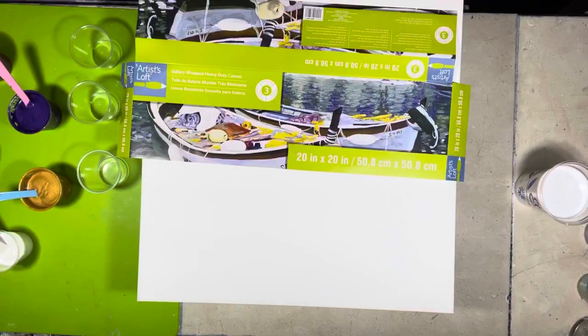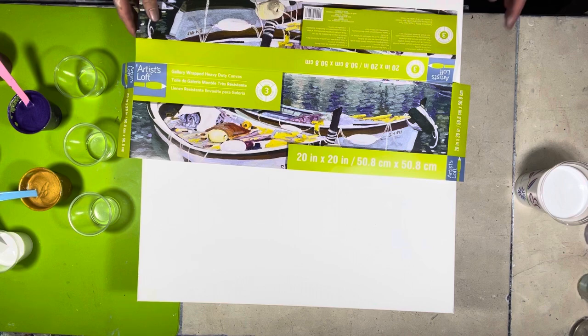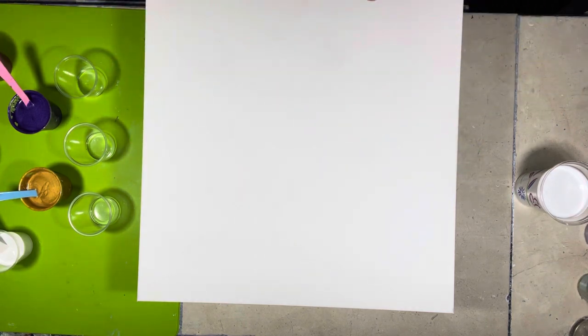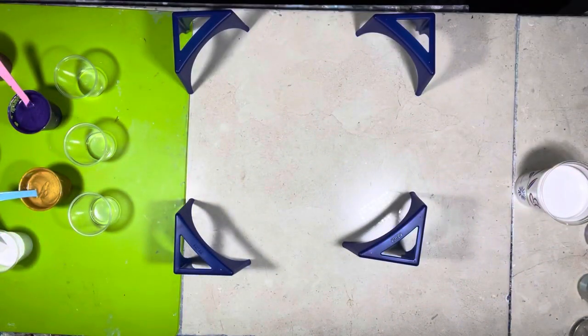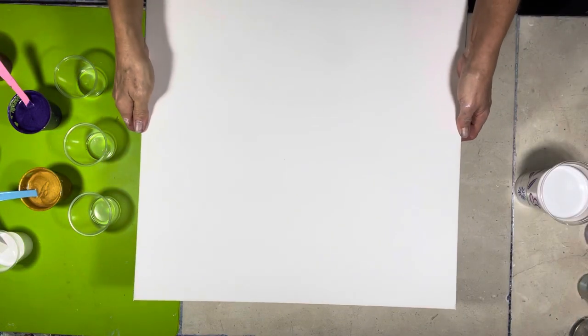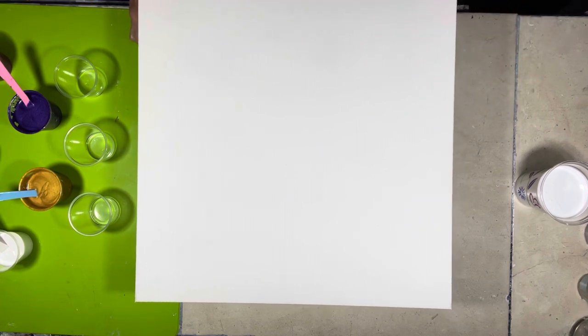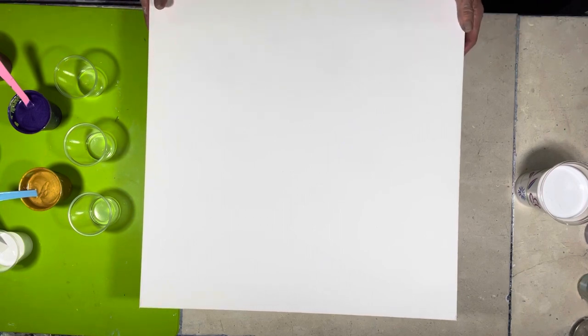Hi guys, it's Michelle, welcome to my channel Grateful Creations. I have an Artist Loft 20 by 20 gallery wrapped canvas — it is taped but not pinned. I am using the Molly stands; I got mine in the mail a little while ago and it's the first time I'm trying them, and I think it's gonna work out just fine.